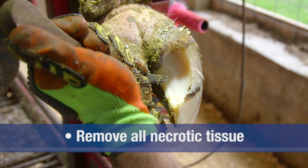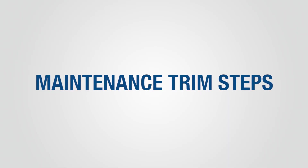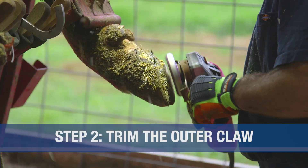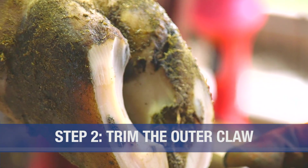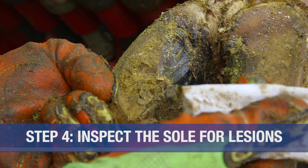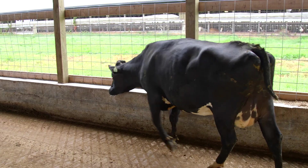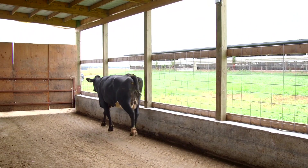Step five is to remove any loose horn in the heel area and trim down any visible ridges. Now that we have completed a maintenance trim, let's recap the steps involved. Step one: trim the inner claw. Step two: trim the outer claw, and check for balance within the claw and between the claws. Step three: model the soles. Step four: inspect the sole for lesions. Step five: trim loose horn. We've now returned the claw to its correct shape and restored normal weight distribution within the claw. Correct functional claw trimming will improve productivity and animal well-being.